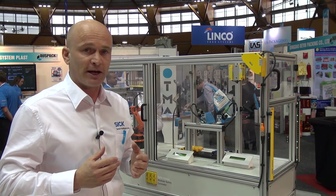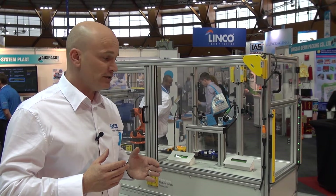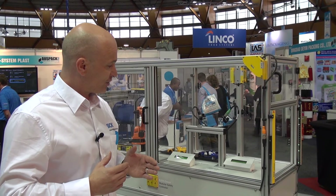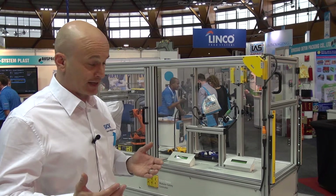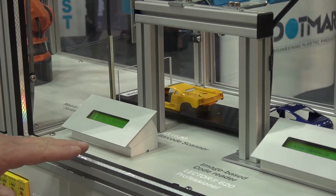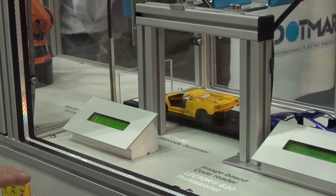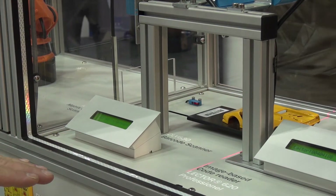It's set up in automatic reset. So if I put my hand into the machine, as the traversing model car moves backwards — and we'll wait for that to happen — the machine stops. As soon as I leave the camera-based system, the machine will start up again.